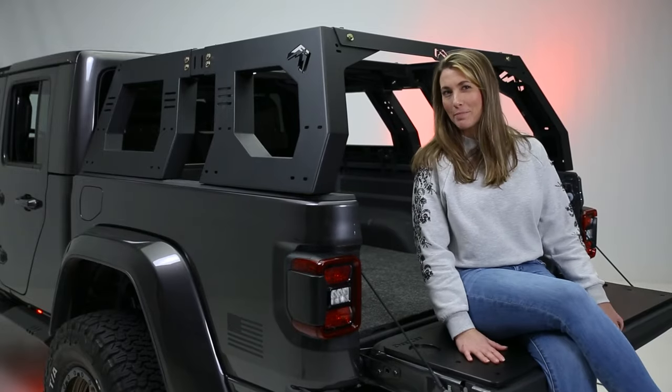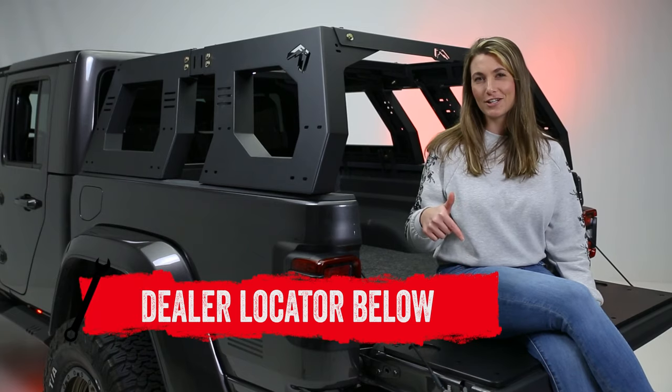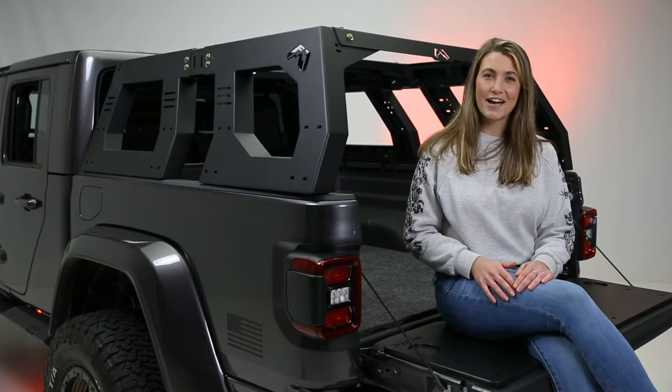If you are interested in purchasing the adjustable rack system by Fab Four's or looking to have one installed, check out the dealer locator below. And subscribe for new product videos every week. Thanks for hanging out with us on In The Garage, and we'll see you next time.